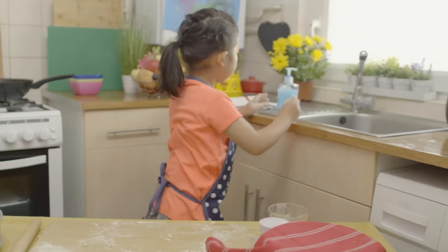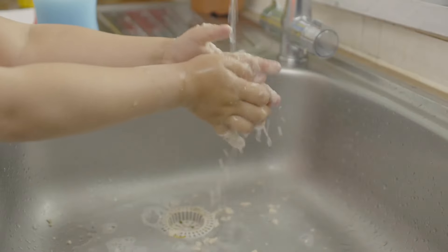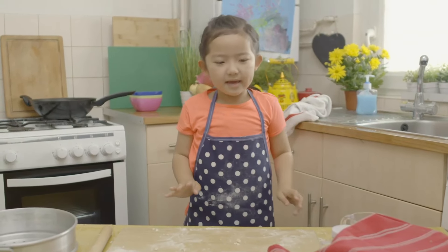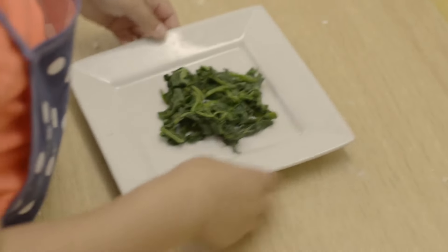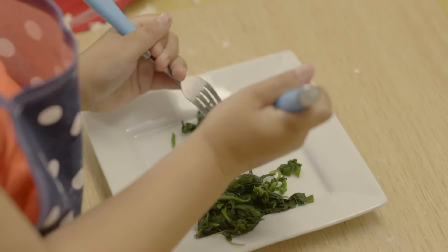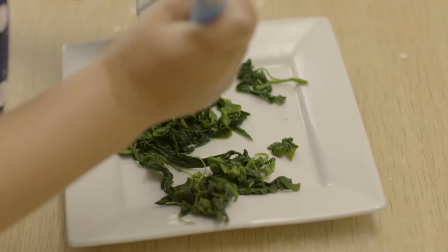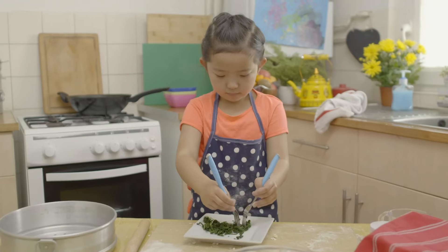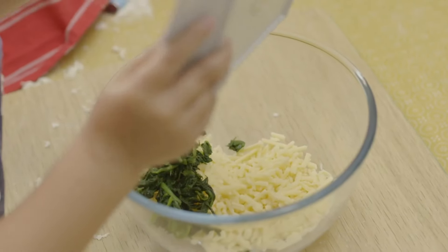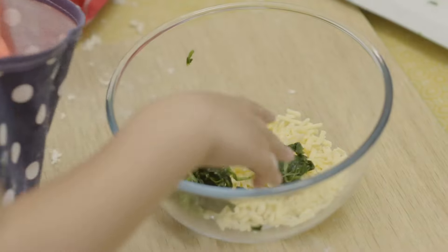Then wash those sticky fingers. Now I'm going to make the filling. Ask a grown-up to cook some spinach for you. I'm going to use two forks to pull the spinach into small pieces. Add the spinach to grated cheese. Now it's time for my very special ingredient — and you know what that is, don't you? It's mushrooms.